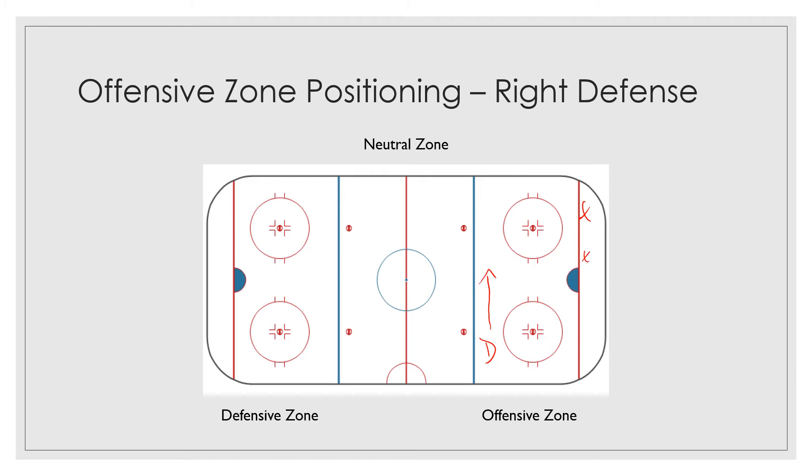If the puck comes back towards center a little bit, you're gonna start drifting back. If the puck comes over here to the corner, defenseman, you are gonna be over there. Now, if the puck is down here and you're over here, and the puck rings around, the puck will come to you and you've got a couple of decisions to make.